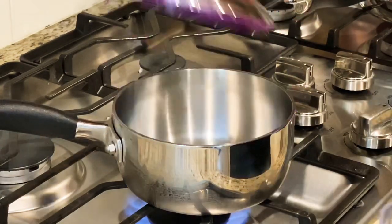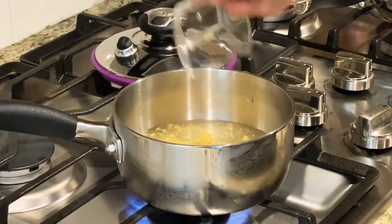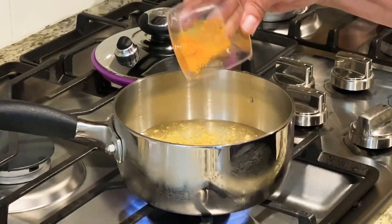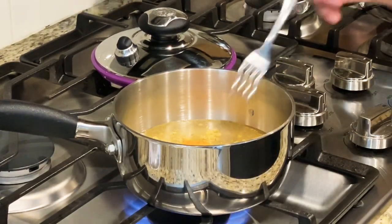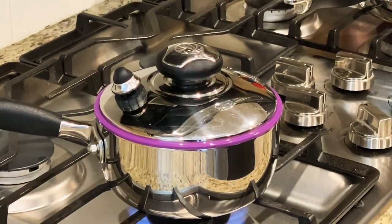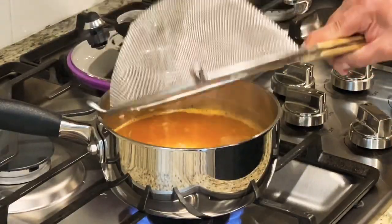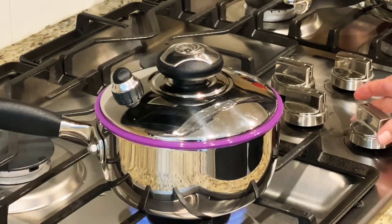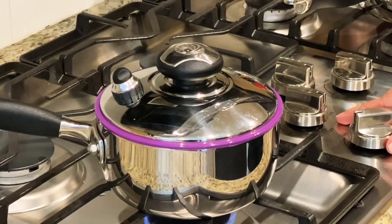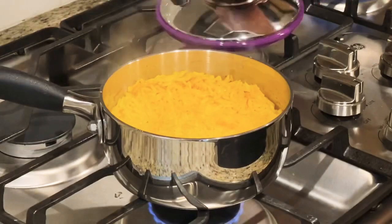Aquí prendo mi estufa. En esta ollita de presión vamos a poner una taza y media de agua, una cucharadita de consomé suizo o caldo de pollo, y le voy a poner un cuartito de cúrcuma. Este es para que nos dé sabor y nos va a salir amarillito, eso es para el arrocito que vamos a cocinar. A este punto que empieza a hervir, cuando la válvula ya nos anuncia que está hirviendo, le vamos a poner el arroz. Es una tacita de arroz con una y media de agüita. Tapamos, cerramos la válvula y bajamos el fuego muy bajito por unos 18 minutos.